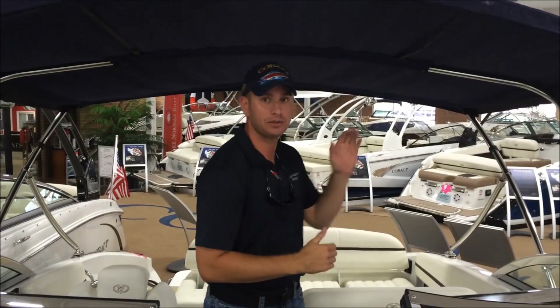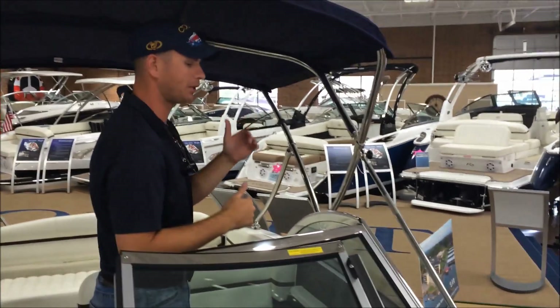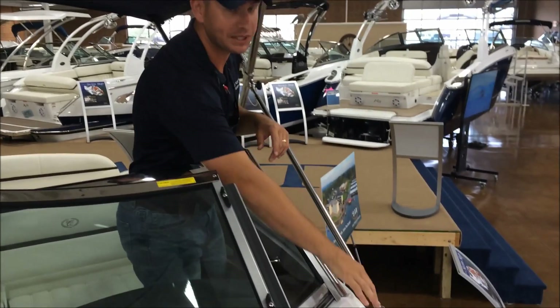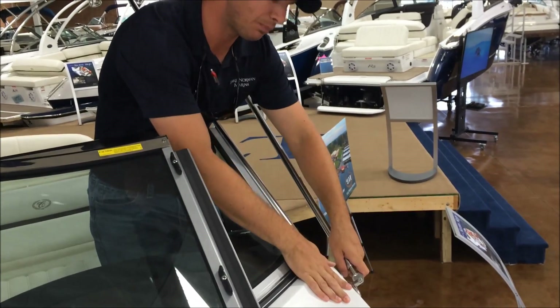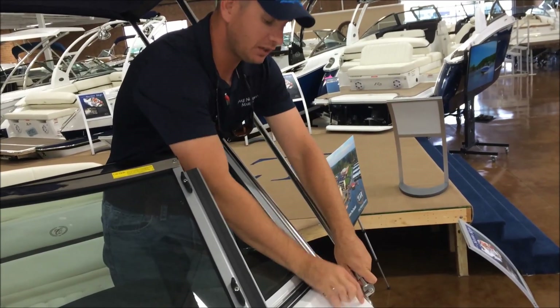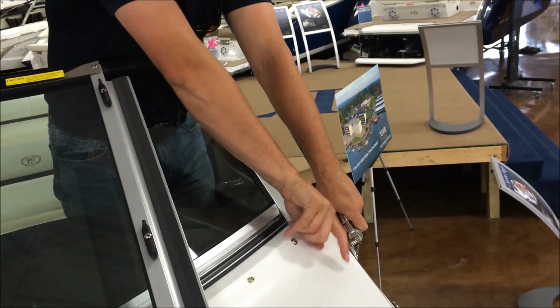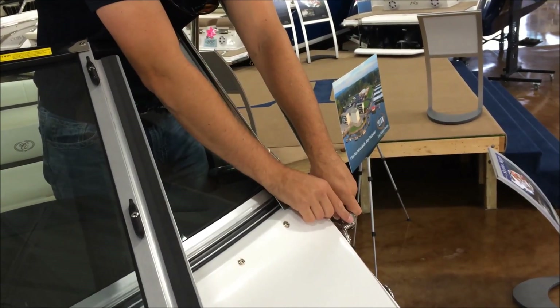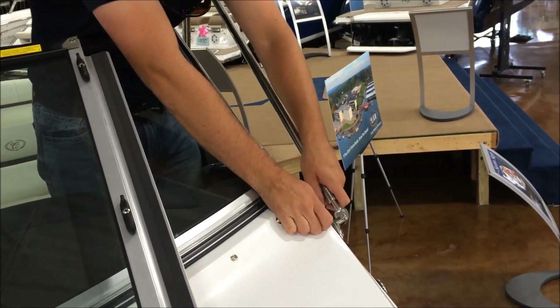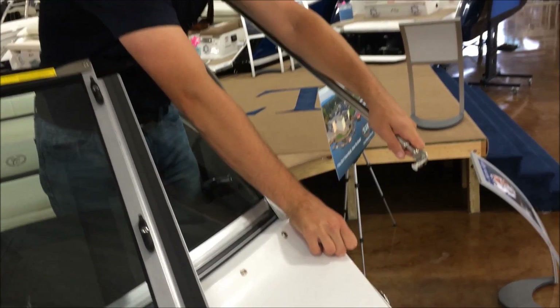Now we're going to go over how to close the Bimini canvas from the open position — just the opposite of how we put it up. So first, we'll start at this upper receiver here. To release this, I usually push in on the arm to release tension down here at the receiver. You'll see there's a rectangular knob right there — you'll just pull that knob towards the bow of the boat, and that will release the main end on this receiver. So push in, move the knob down, and then pull out to release that arm.